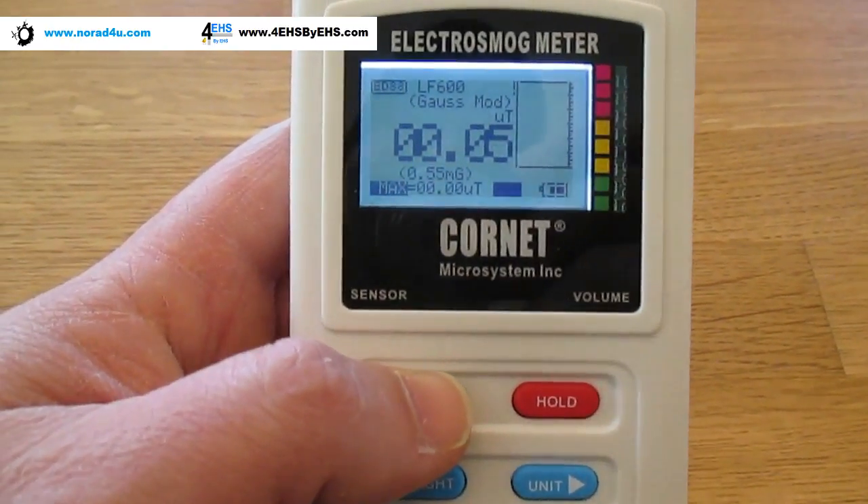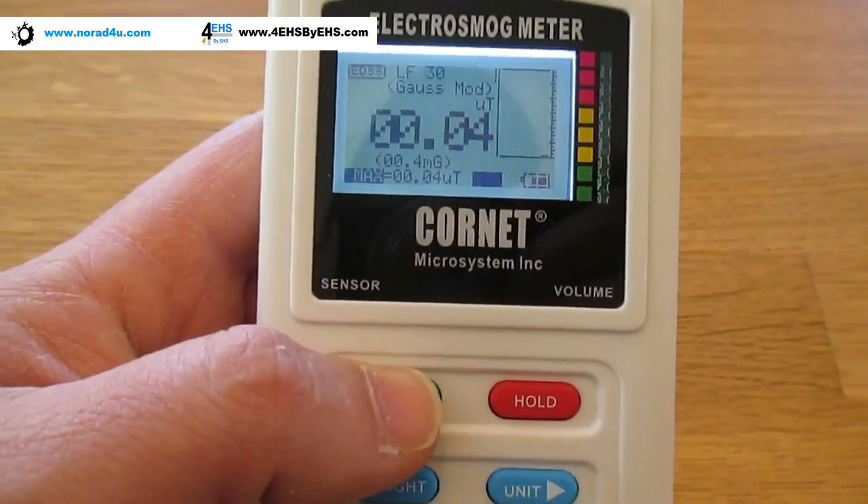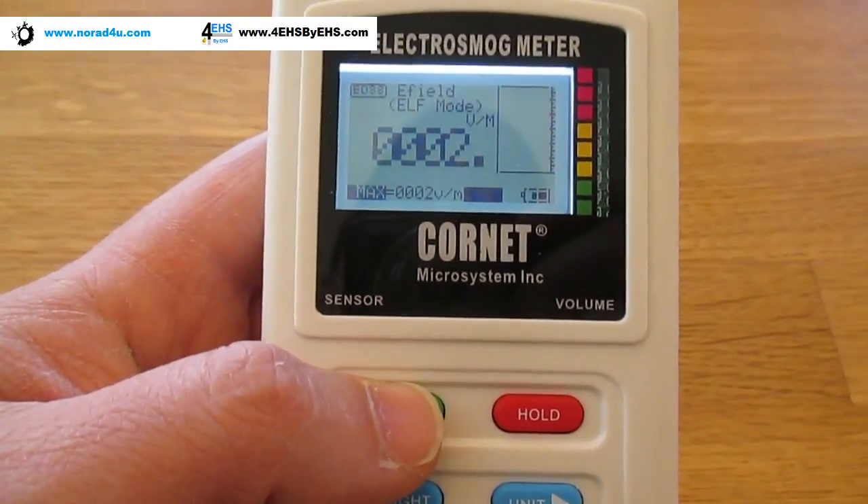The mode button will switch between the different modes. We have RF, then low frequency magnetic field — there are two modes for low frequency magnetic, one is more sensitive than the other.